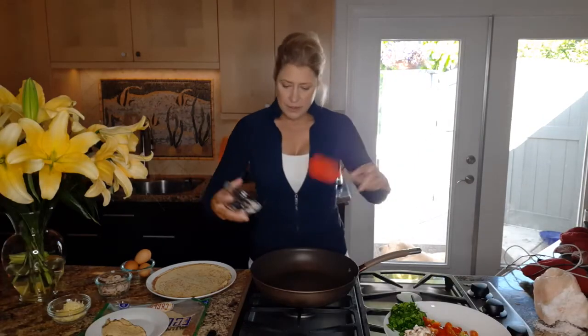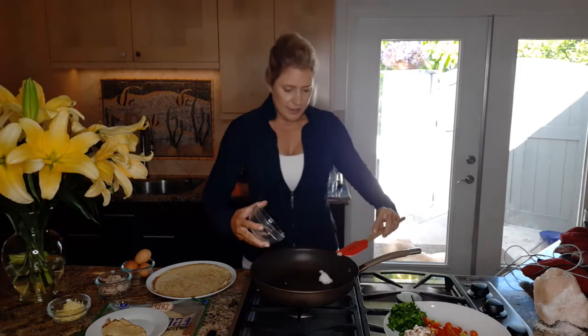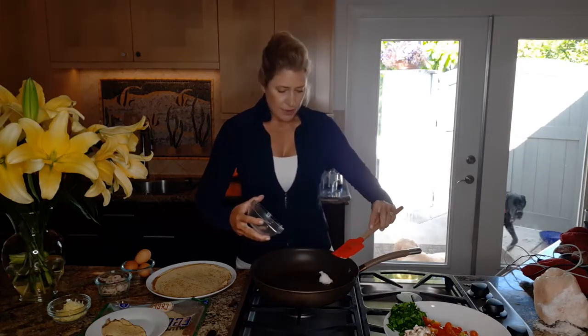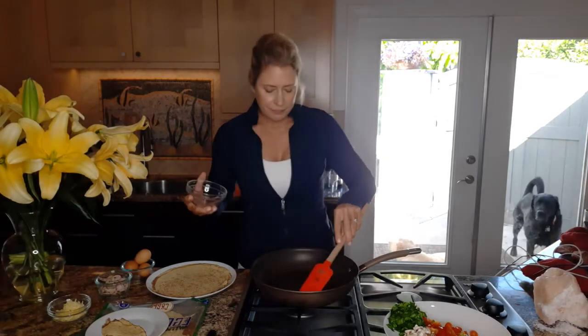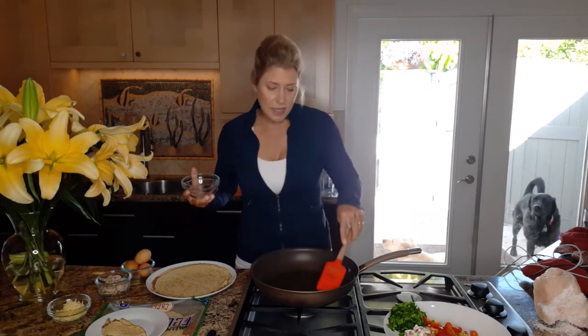All right, so I'm going to start with just melting some coconut oil in the pan. You can use ghee butter, grass-fed butter, or even water to sauté if you're trying to cut down on the calories.